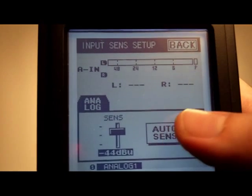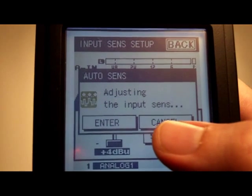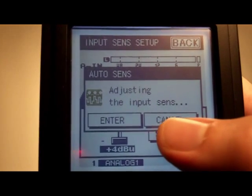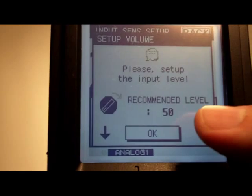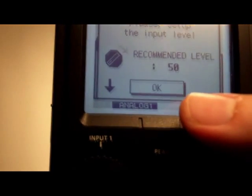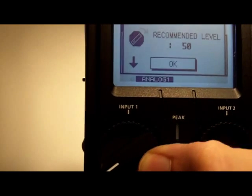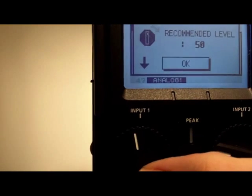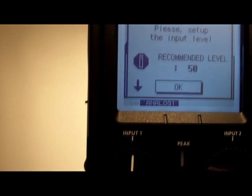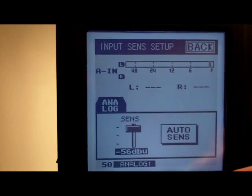There's an auto-sense button which you can press. I don't have anything connected to channel one, but what it does is scan the channel and give you a best guess at the optimal gain setting. It tells you the recommended setting — in this case 50 — and then you dial the dial up to that value. So that's an auto-sensing function for telling you the input level.